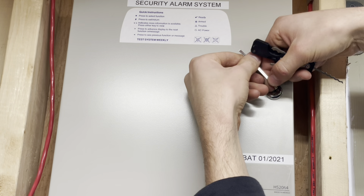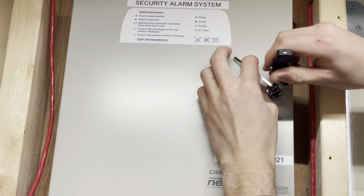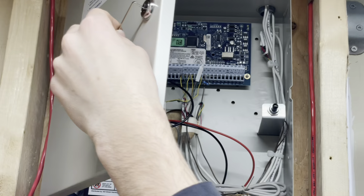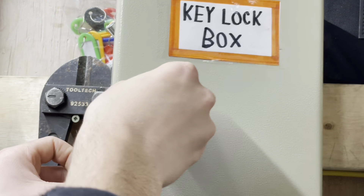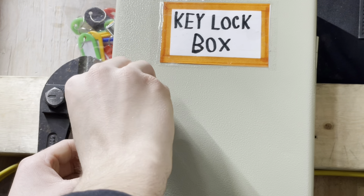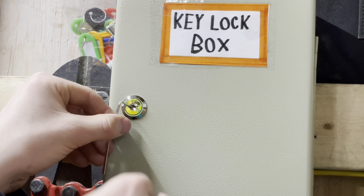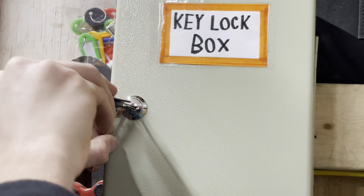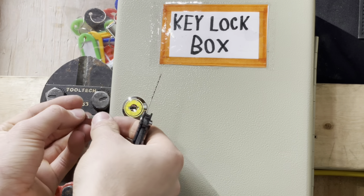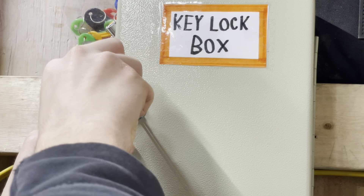Show you one more time. And while we're in here, let's try the key lock box — the box that holds keys to an entire property. Surely that should be a good lock, right? It's kind of stiff, kind of like the Edwards panel — really stiff, which makes it quite a bit harder.